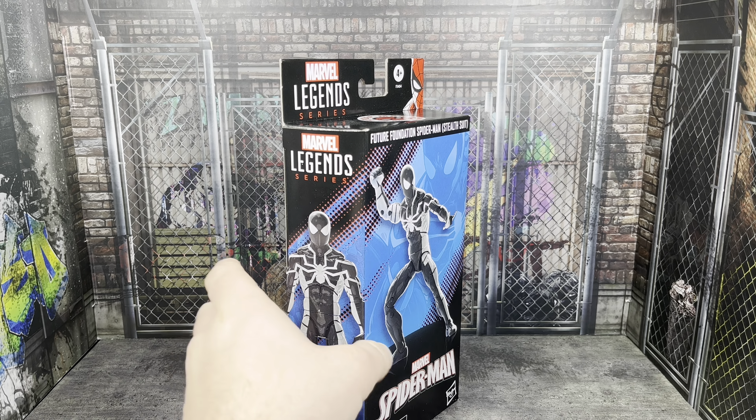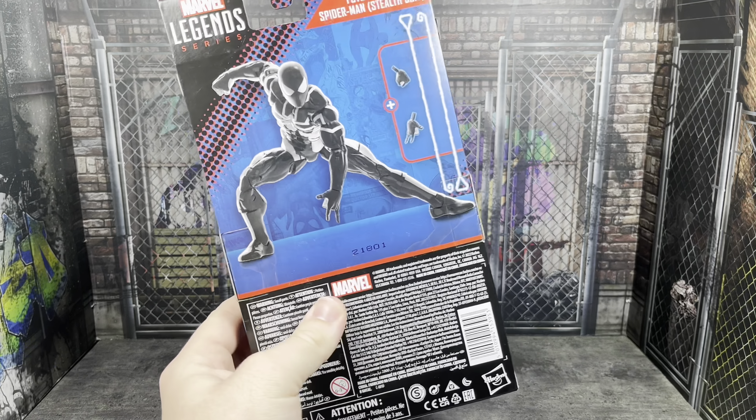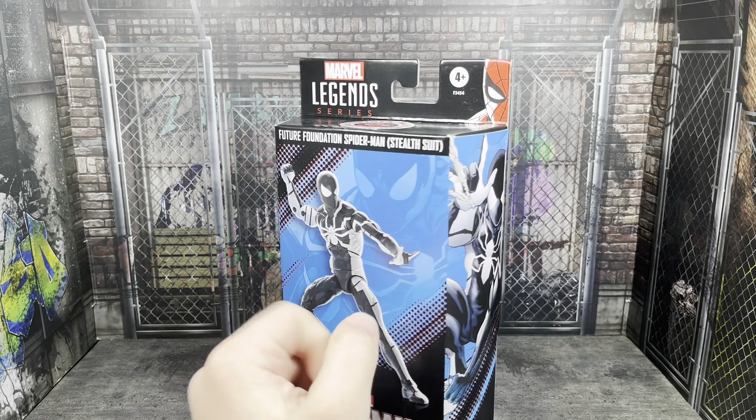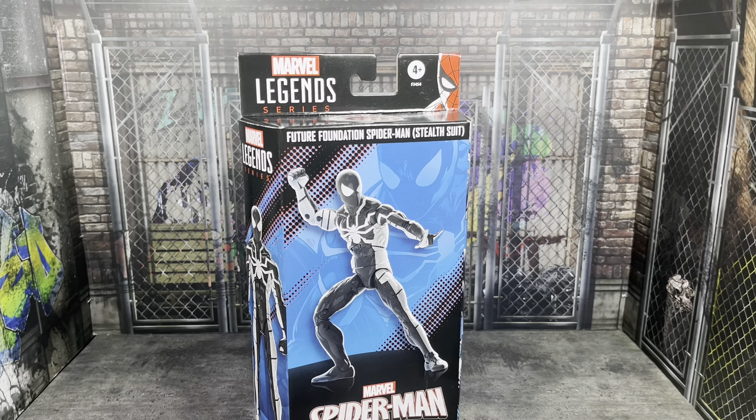I know it sounds like I'm a bit of a snob. I don't want to be. I love Marvel Legends, but to see some of the stuff going on lately with this line, it just feels like we're in a dark age for this line.